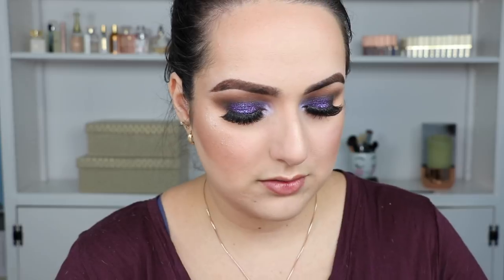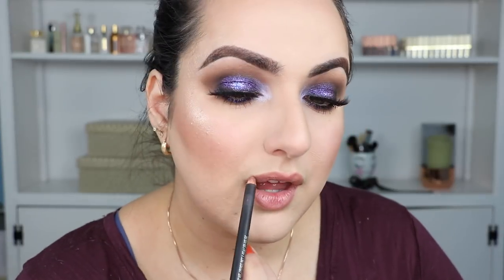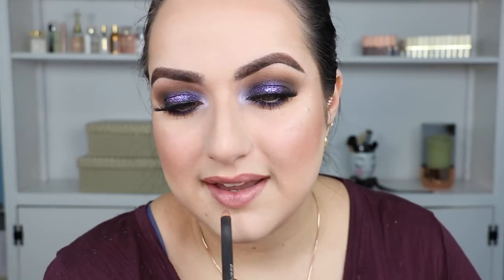I'm going to do this one from Hourglass — it's called One Day — and I'm going to line it with my MAC Whirl lip liner. For setting spray, I'm going to use my Morphe one. And that is it for this look — let me show you guys what it looks like a little bit closer.